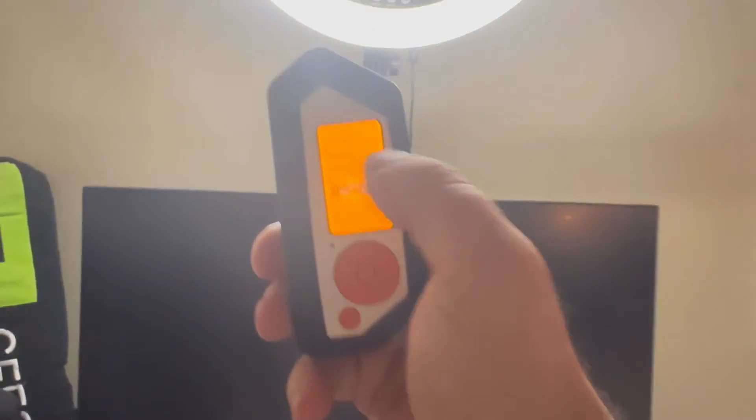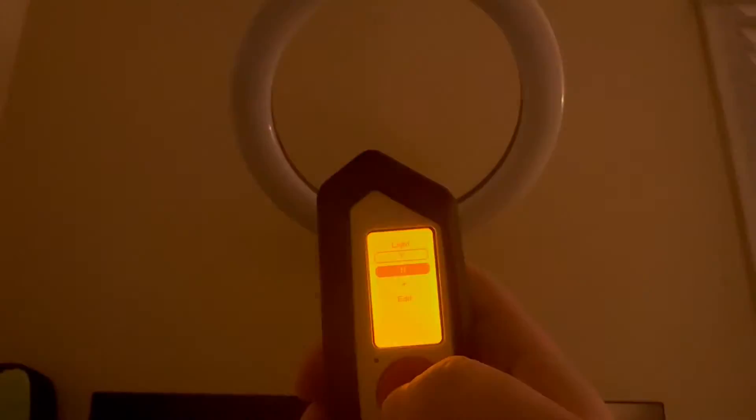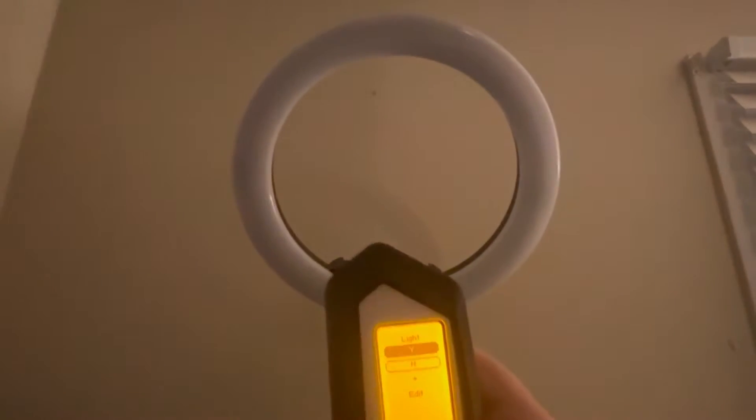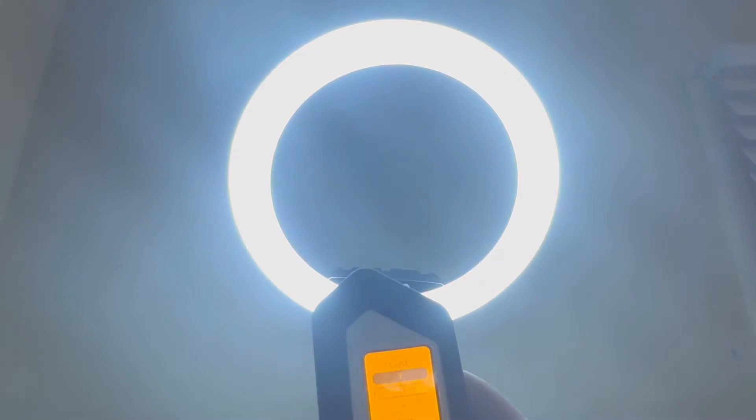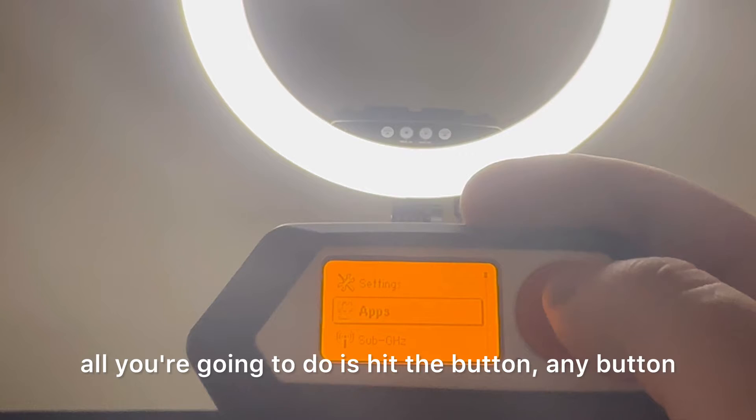Alright, that's it. So now if I go to my light, let's turn it off. Well, I had to turn it on first. And to access this when you first turn on your Flipper, all you're going to do is hit any button.